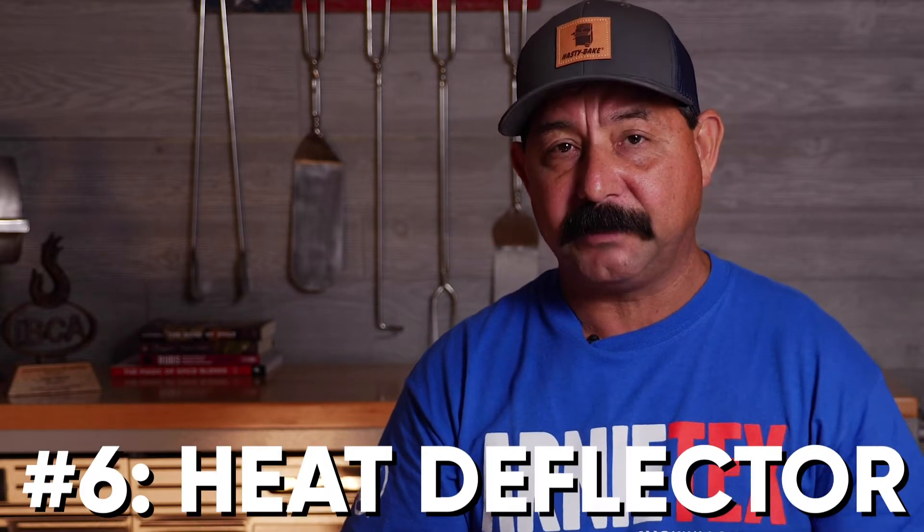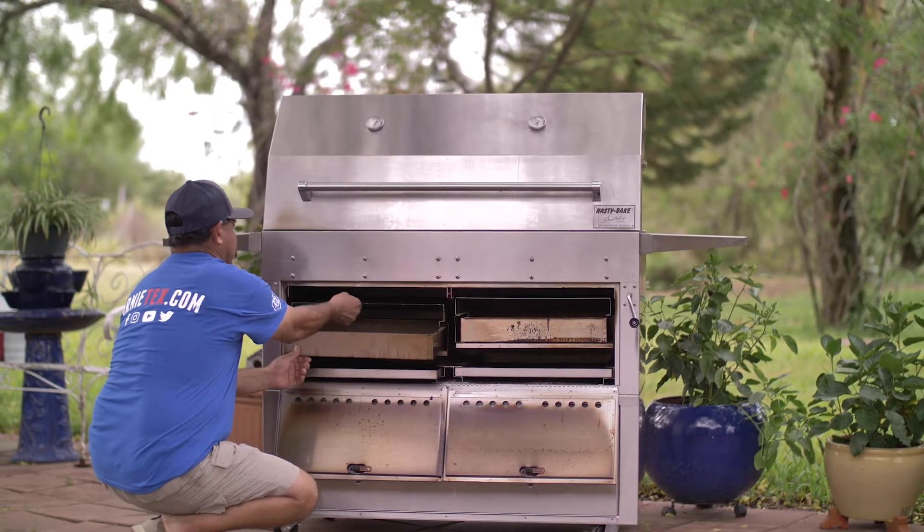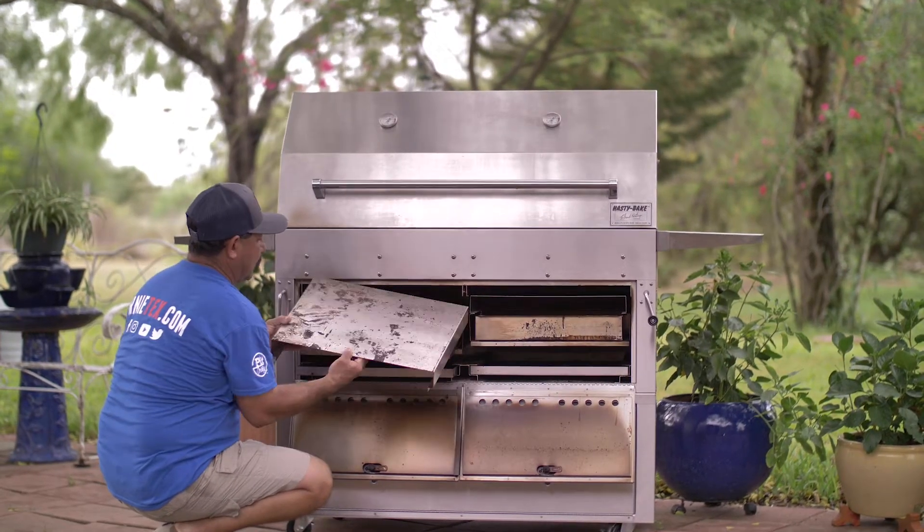Another cool thing is that each fire tray comes with its own individual deflector. If you don't want any direct heat, you can set that deflector right on top of the fire tray, and you can even put a water pan on top of that. If you want a little more moisture in your food and your barbecue, put that water pan in there — the heat will simmer the water and make your meat even juicier and more moist.